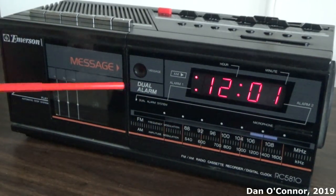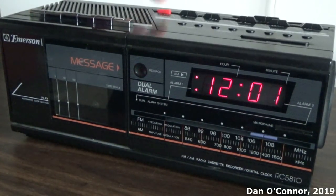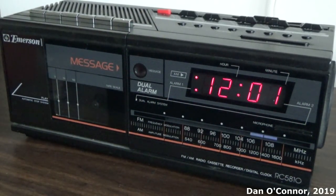We have a message indicator. I guess if you wanted to leave a message for someone in your household, you would record it on a blank cassette, and then to let them know that there was a message for them, you would press that. They would then rewind the cassette, play the message, and maybe turn this off to show they heard it.